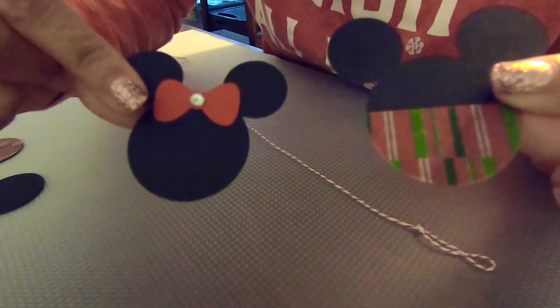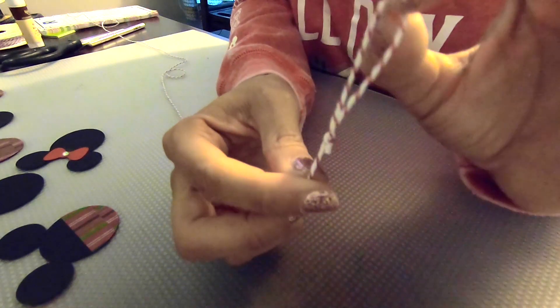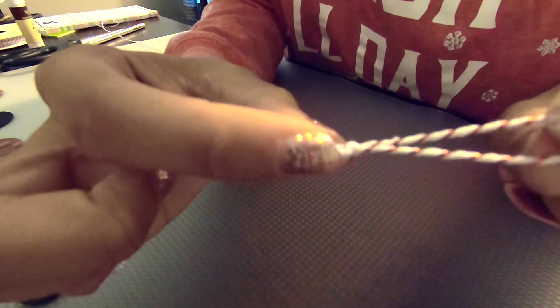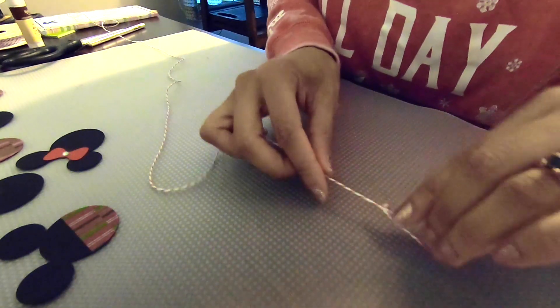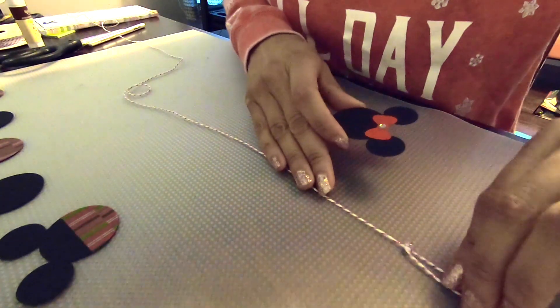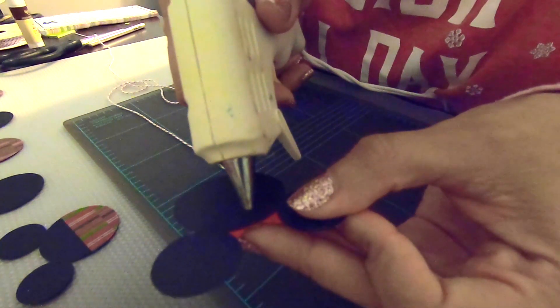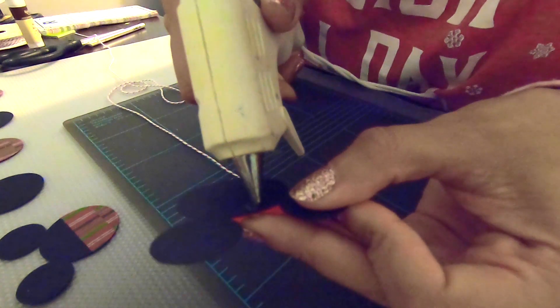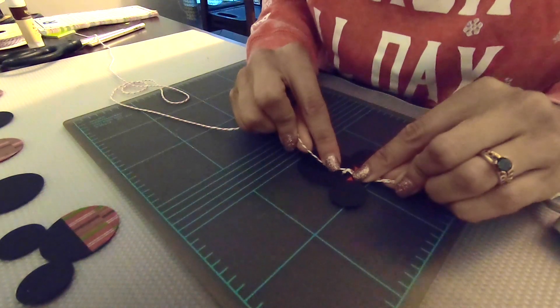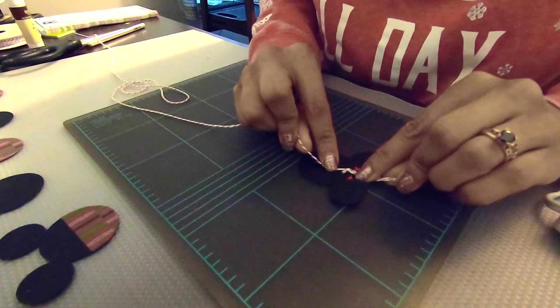Our Mickey and Minnie heads are finished! Now it is time to attach the Mickey and Minnie heads to our string. To kind of hide the knot and that little bit of frayed string, I'm actually going to glue the first mouse head right there pretty close to it just to conceal it a little bit and give this a more finished look. I have my hot glue gun ready — I'm just going to place a small dot of glue on the back side, then press and hold the string there so the glue can set it in place. Our top one is done.